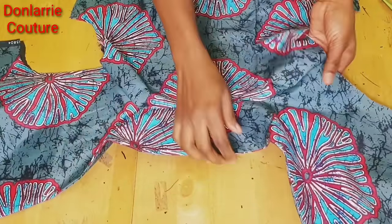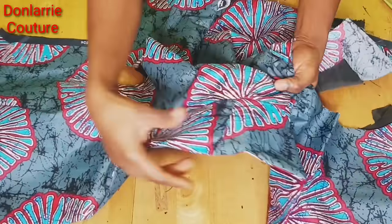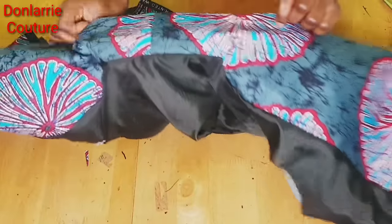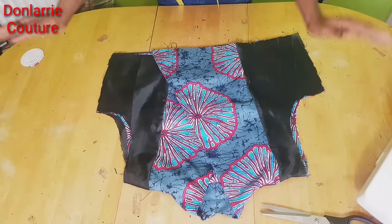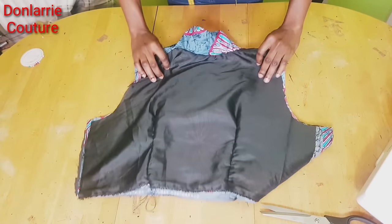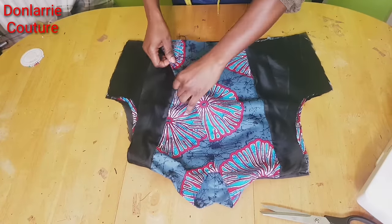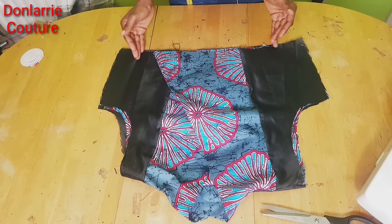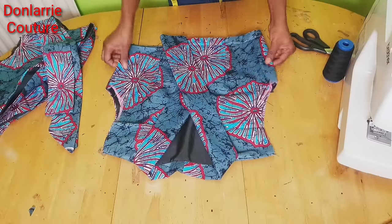This is what we have — you can see the right side through to this side, and this is what you'll have on the wrong side. You can see how neat it is. This is the front, the wrong side of the front, and the wrong side of the back. Next we are going to be joining it at the side — go ahead and use your measurement to create the side seam.